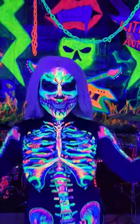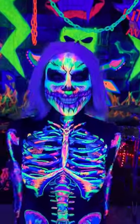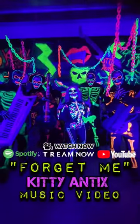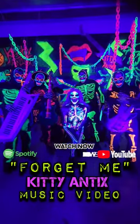Let's just say I went insane on this costume and made sure that each bone had its own unique design on it. This is what my costume looks like standing next to my band. Let me know what you guys think in the comments.